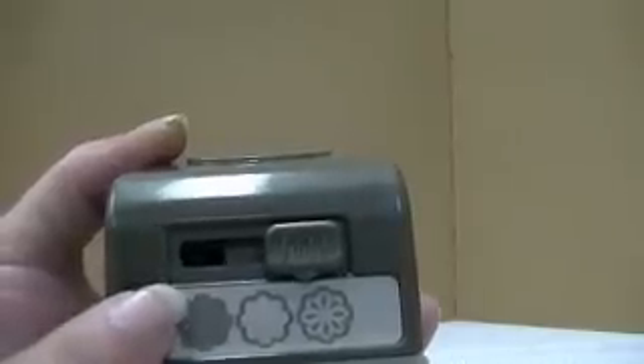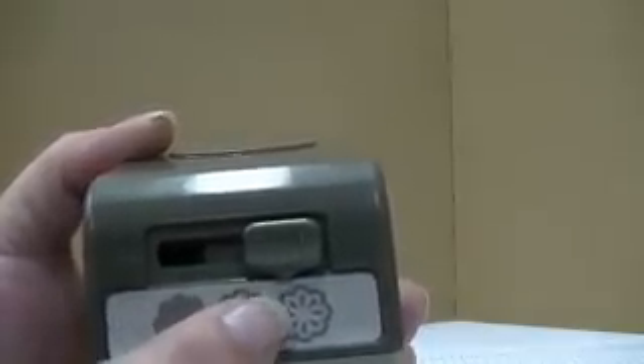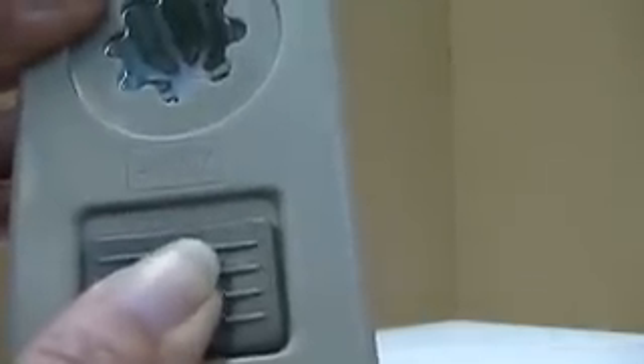It has a lever here, and that lever moves to all three of these different spots. When your punch is locked, or you want to unlock it, this lever has to be in your far right position on your punch. So that's where you want it to lock or unlock your punch. I'm just going to turn it over, push my little open button, and that is going to unlock my punch so that I'll now be able to use it.